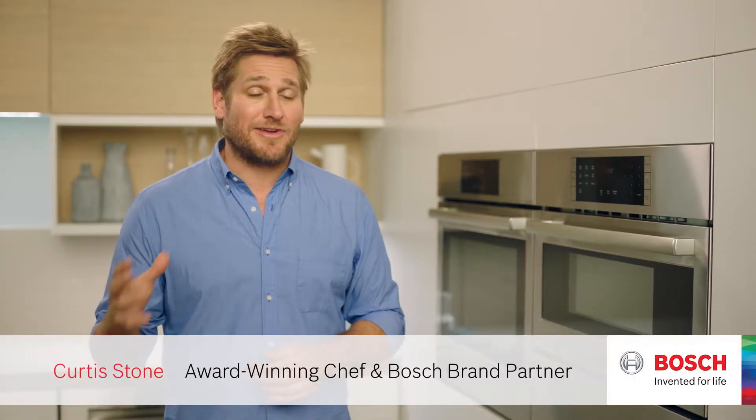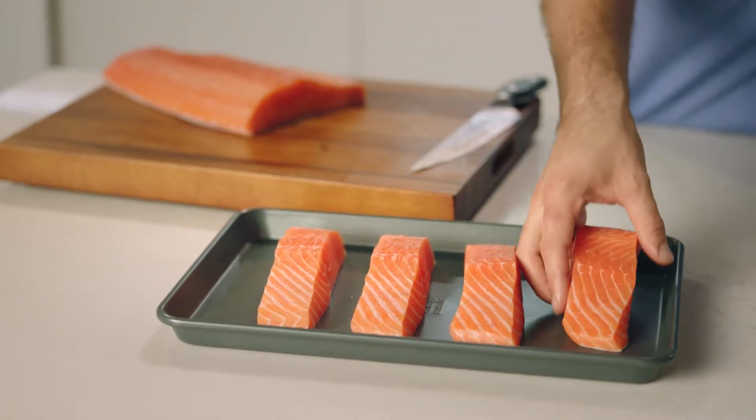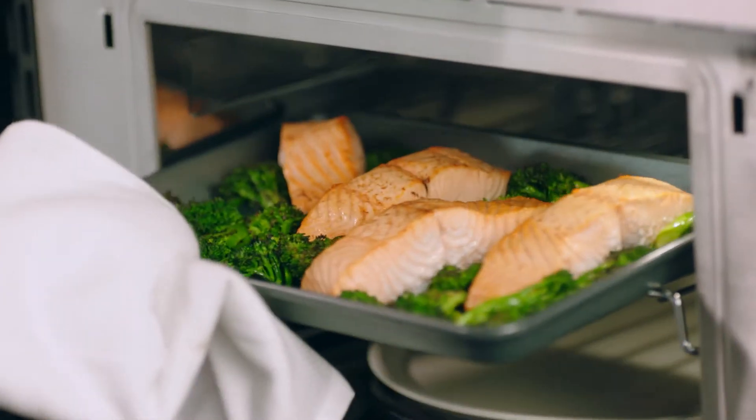Sometimes you get home from work and you've got to get dinner on the table fast. Everybody's hungry and it's got to be quick. A sheet pan meal is the perfect thing. It all goes on to one tray, pop it in the speed oven and dinner's ready.